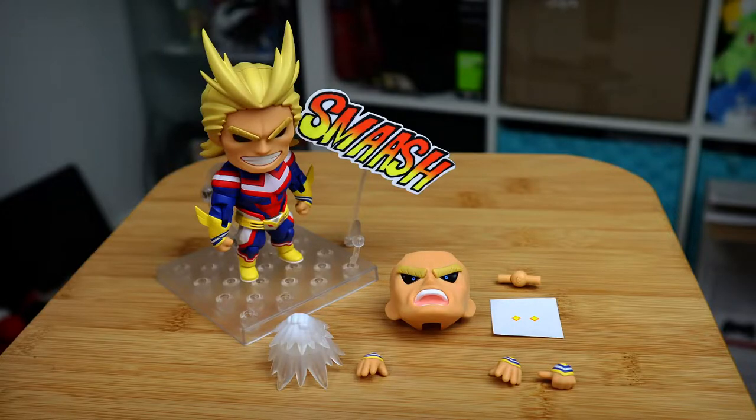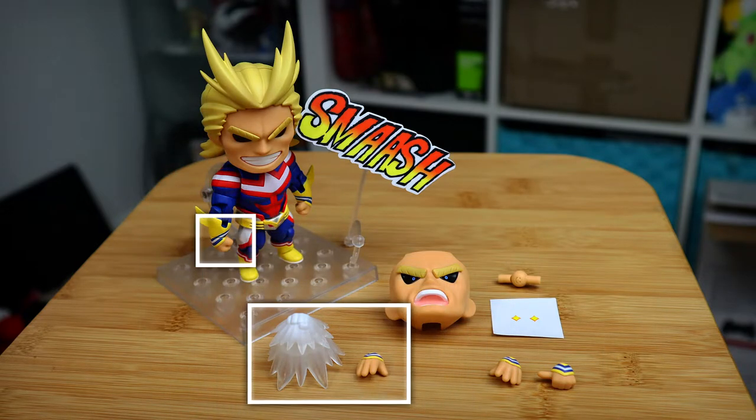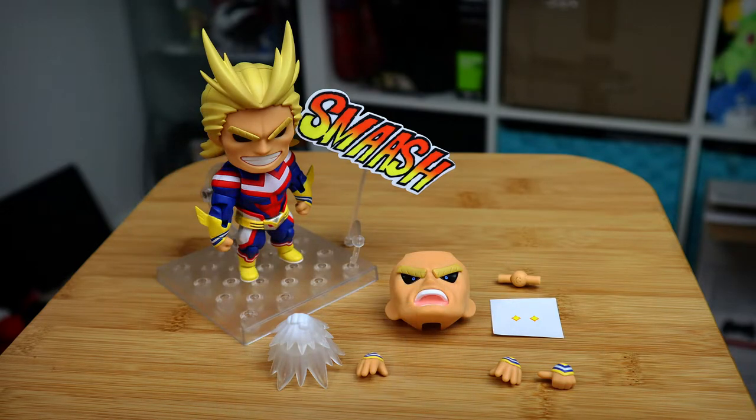For body parts he comes with 2 faceplates, 3 left hands and 3 right hands, one of which is more of a punching effect than an actual usable hand. Aside from that he comes with a jumbo sized 4x4 base, a smash text plate and a sticker sheet which I'll get to later on.